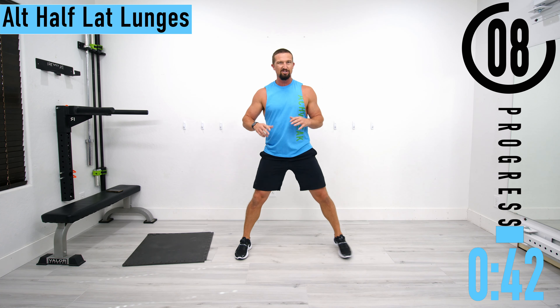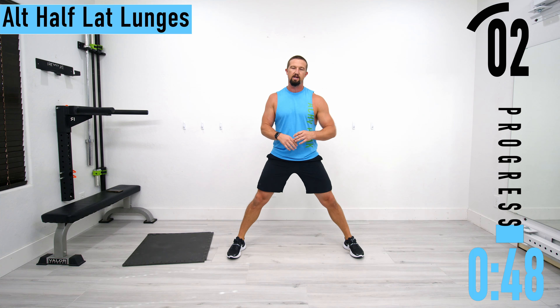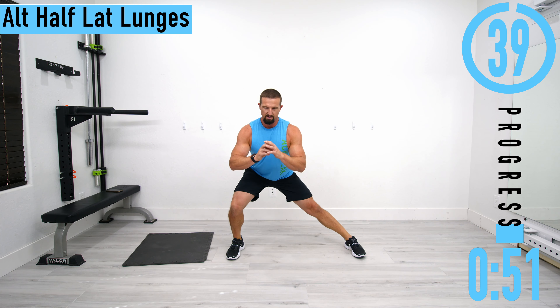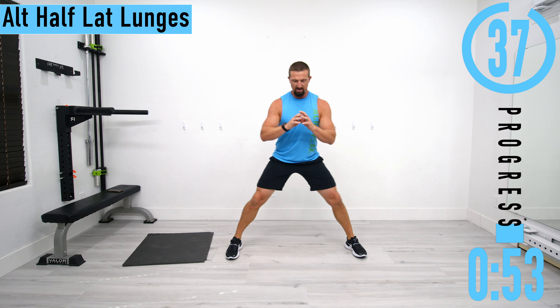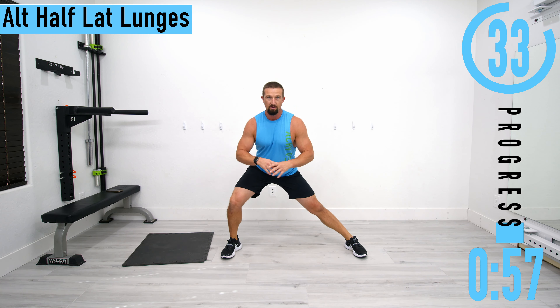Next we're going into a half lateral lunge. Keep those feet wide, we're only dropping down a little bit, just kind of feeling everything out. We're just dropping down, feeling this stretch, feeling everything warm up.